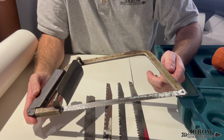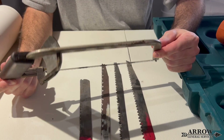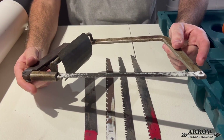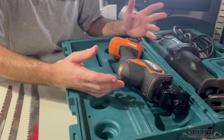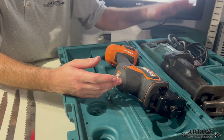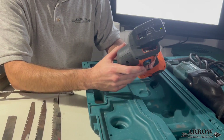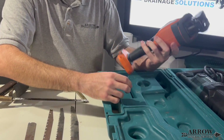Another option for cutting this pipe is a traditional hacksaw, which will cut cleanly through it. It'll take a bit longer, but it works if you don't have a sawzall available. Typically we use a battery-operated sawzall. You could also use a corded sawzall with the right blade, but even better, I'd recommend a subcompact sawzall — these reciprocating saws are more controllable, easier to hold the pipe steady, and give you a cleaner cut.